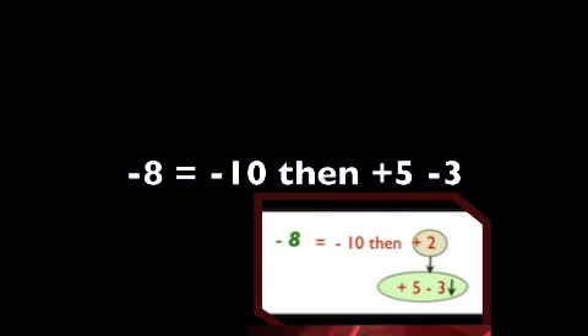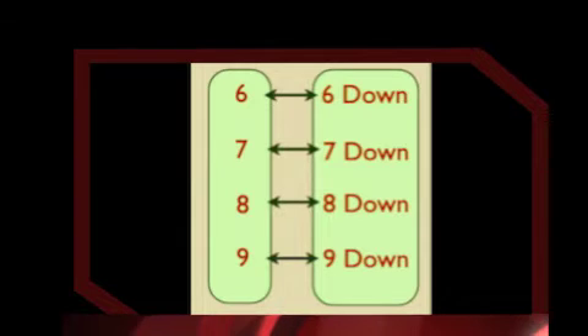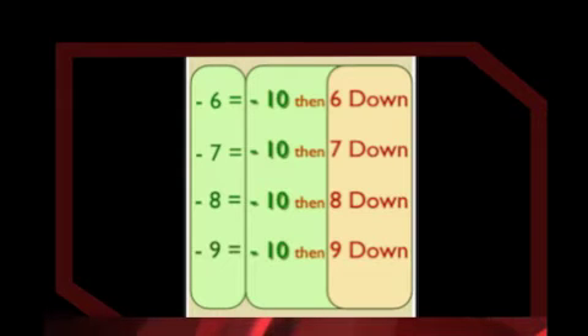Let's move on to minus 8. When we use minus 8 mix, we are doing: minus 8 equals minus 10, then plus 5, minus 3. We subtract our 10 bead first, then add 5 and subtract 3 as we say the word down, which means we are adding back 2. Minus 10 plus 2 makes sure we are subtracting 8. Minus 9 equals minus 10, then plus 5, minus 4. We subtract our 10 bead first, then add 5 and subtract 4, which means we are adding back a value of 1. Minus 10 plus 1 makes sure we are subtracting 9. This is complicated, but go back and review — you will pick it up fairly easily once you understand how to move the beads. The formulas are easy. Pause and practice.